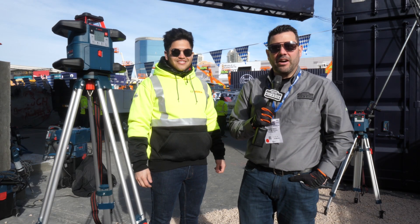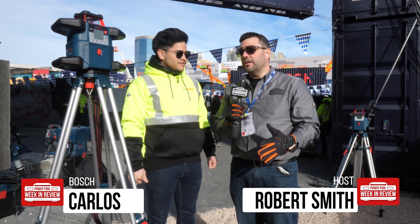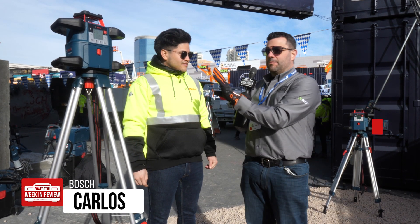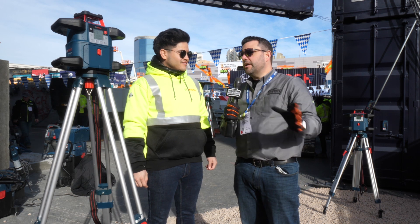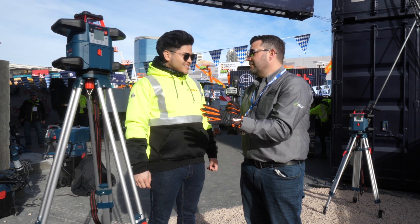Hey guys, welcome back to day two of our 2020 World of Concrete coverage. I'm here with Carlos in the Bosch booth. Carlos, this is something completely new for Bosch, right? We're here looking at the Revolt 4000. The Revolt 4000.